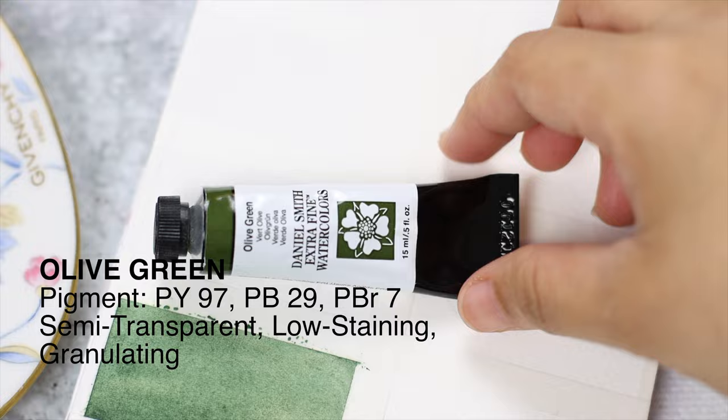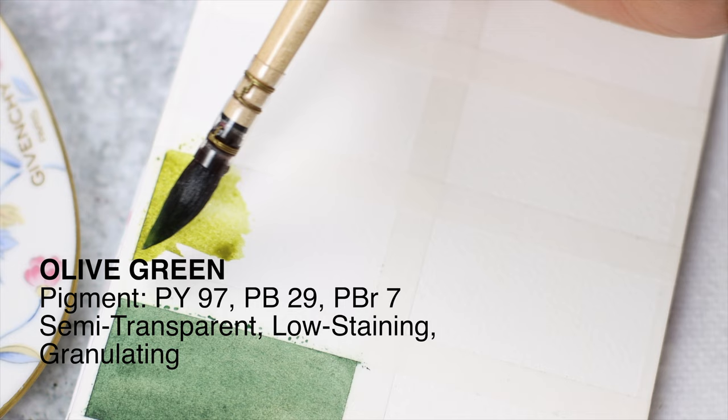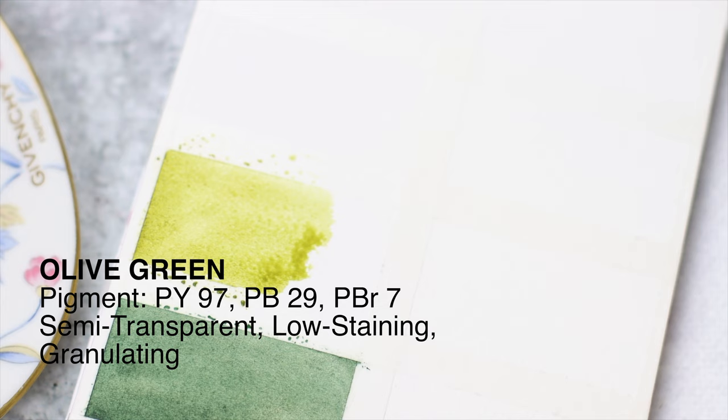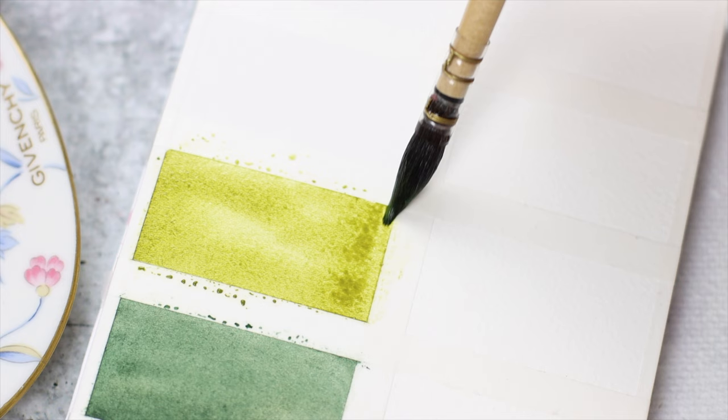Third color on the list is olive green. It's a warm green, almost brownish green, semi-transparent to semi-opaque, and low-staining. If you're looking for a natural green, this is the one to rely on. Olive green has a slight granulation, and that's perfect for wet grasslands or if you're trying to paint mossy passages. Because it's low-staining, color lifting is easier with olive green.